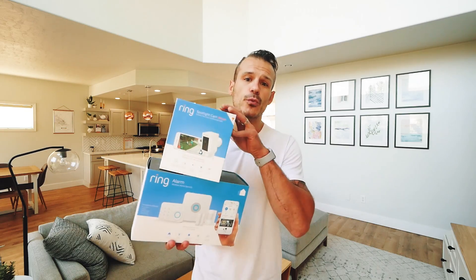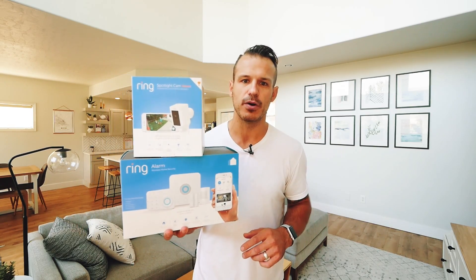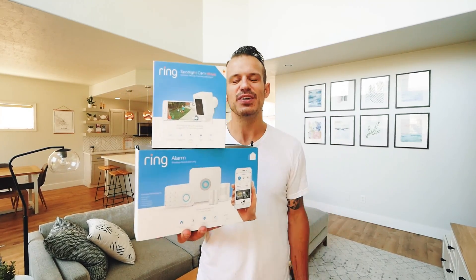Hey guys, Alex Azucan here from Mr. Build It, and welcome to my home. With our home, we only require two things: comfort and security. With our kids running around and us traveling, we wanted to make sure our home has the safety mechanisms required to make us feel safe and protected. So when we had the opportunity to partner with Home Depot and Ring to check out some of the latest DIY home security applications on the market right now, it really caught our attention. So without wasting time, let's check these products out and get into the video.